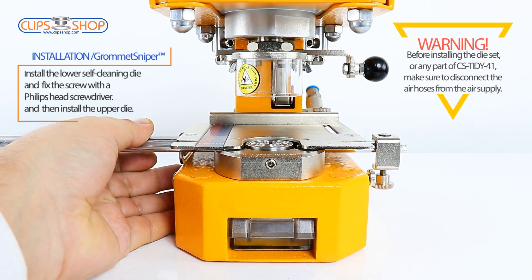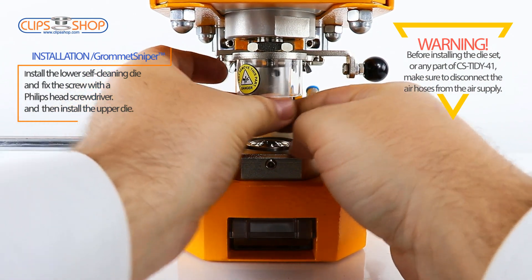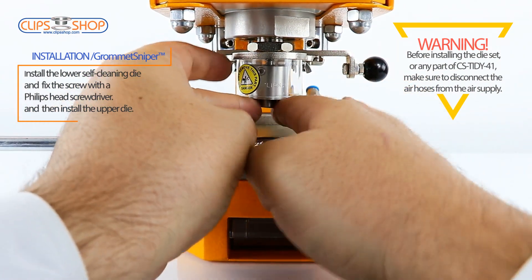Warning! Before installing the die set, or any part of CS Tidy 41, make sure to disconnect the air hoses from the air supply.